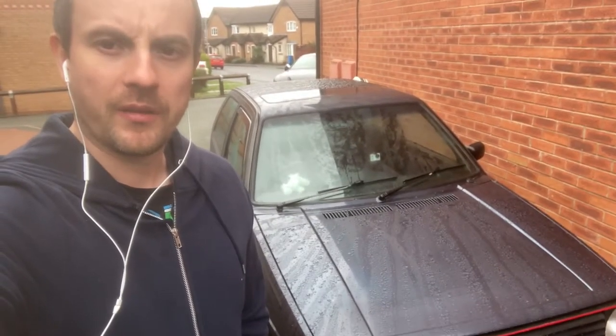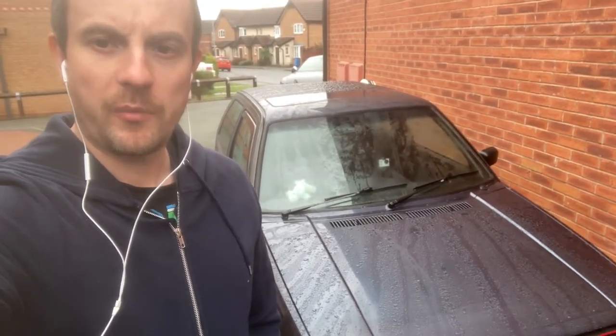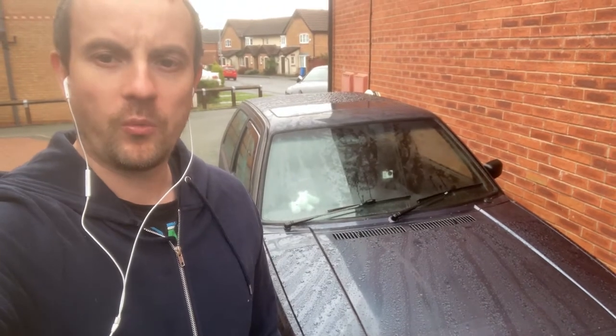Hi boys and girls, welcome to another episode of the Mark II story. Today we're going to talk about water in your footwell — what it could be and how you can fix it.